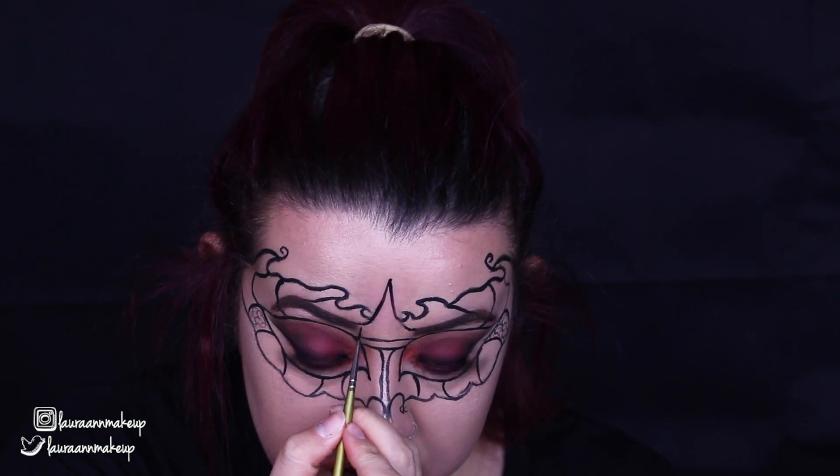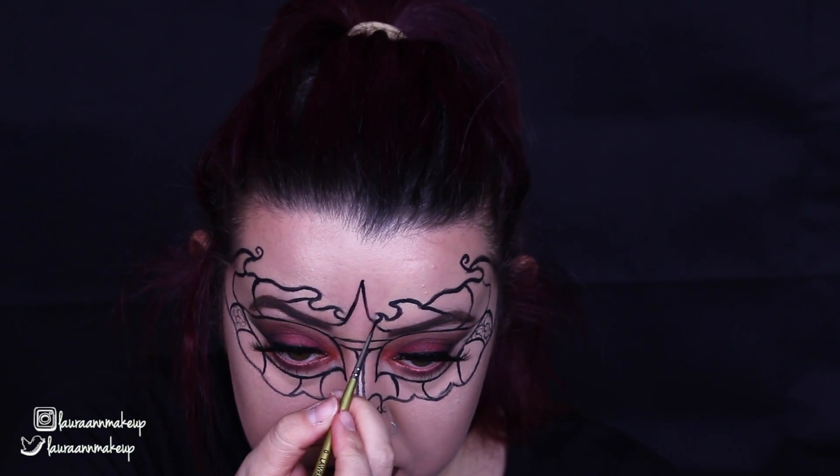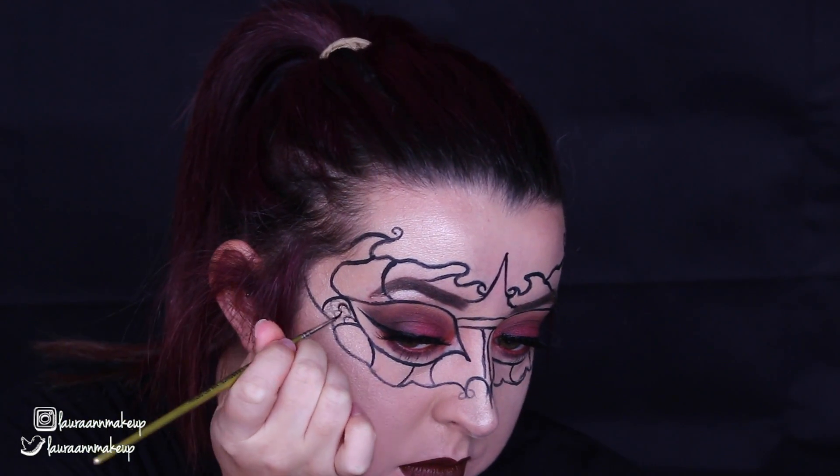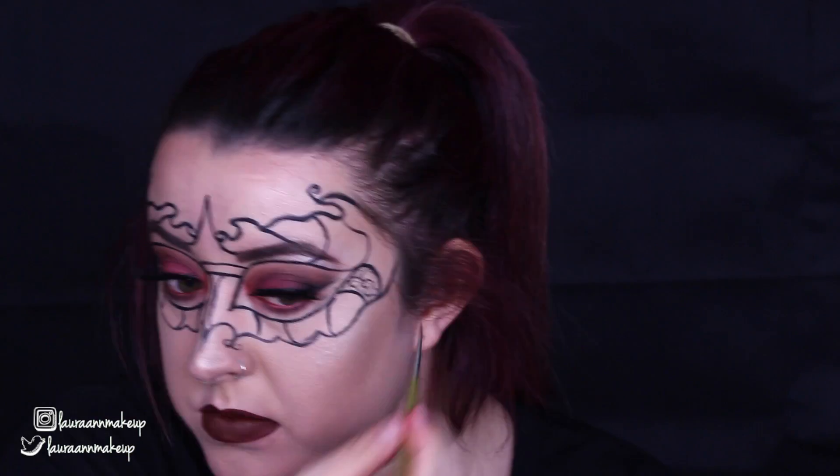So you'll just see through this video me filling in all the different sections using lots of different methods — like I said, the swirls, the stripes, colouring some in. And you'll also see a small clip at the end of the tutorial of me shading.